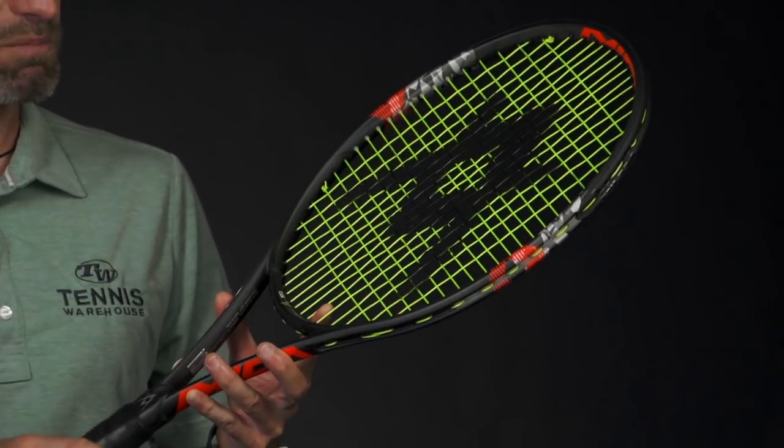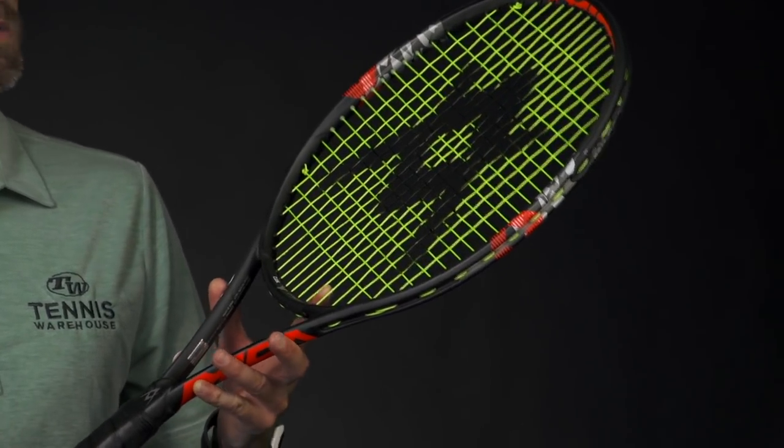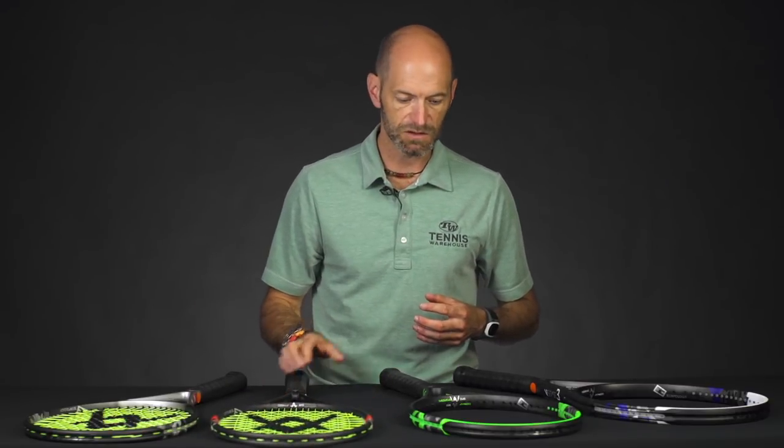I've hit this both heavier and in stock spec and really enjoy it — a really nice, classic Volkl feel to it. So if you're looking for that really pure, classic Volkl player's racket, you've got it right there in the Vsense 10 Tour.